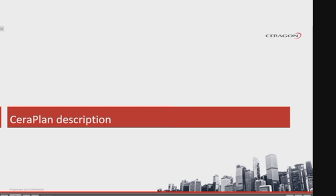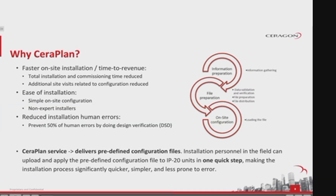SeraPlan service is the creation of predefined configuration files by SeraGon Professional Services. Installation personnel in the field can upload and apply the predefined configuration file to IP20 units in one quick step, making the installation process significantly quicker, simpler, and less prone to error.